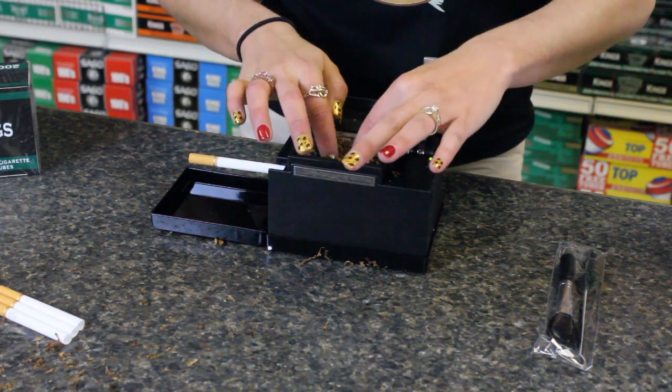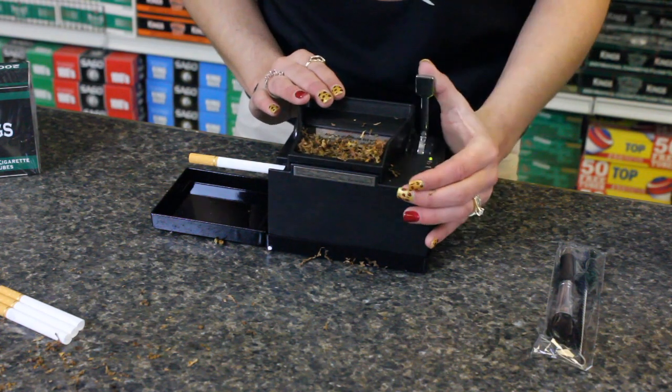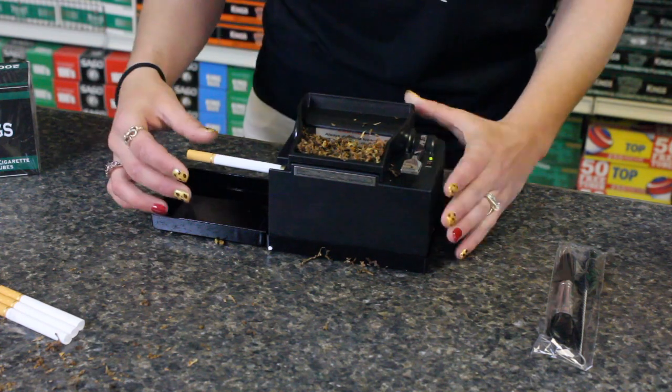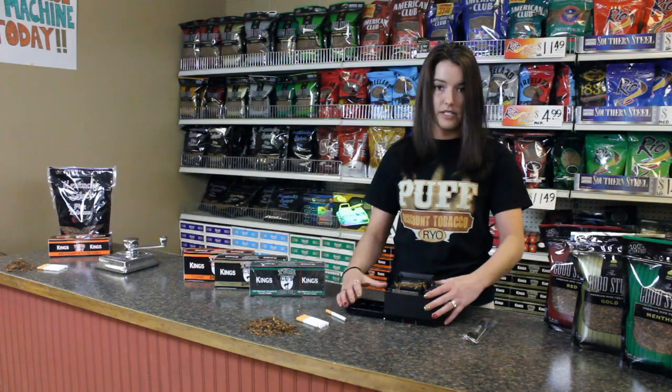You want to tuck your corners and kind of leave it nice and loose, and then you push this button down and you have a rolled cigarette. Easy as that.